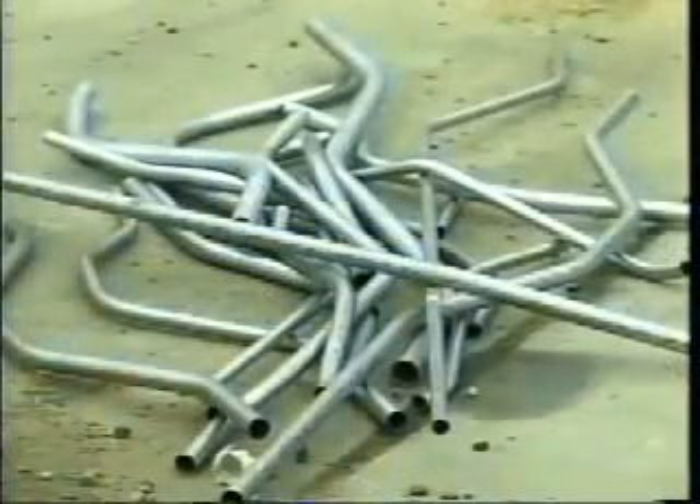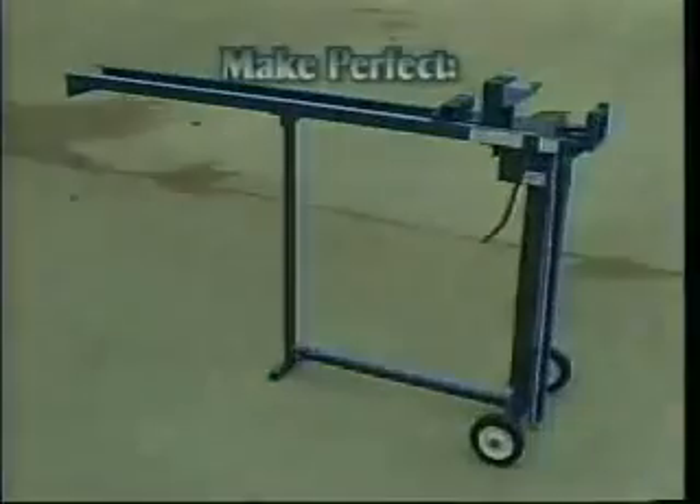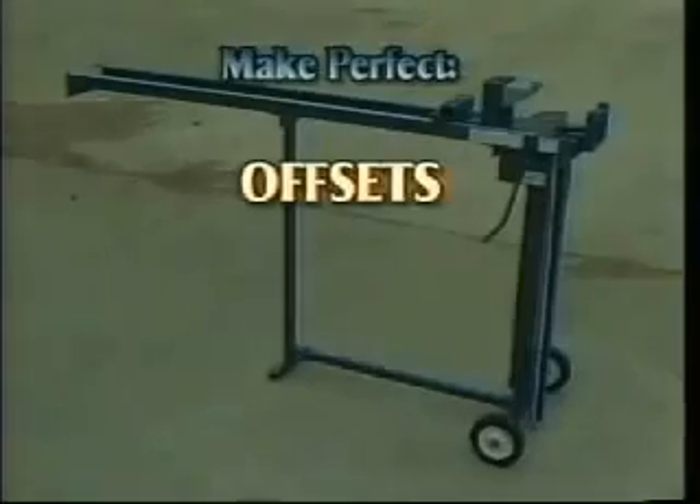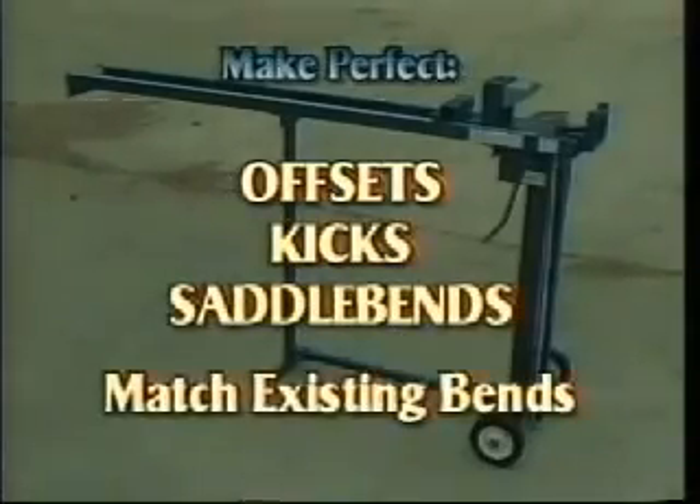The Evans Offset Bender is that machine. Don't let your material get thrown away. Turn around your wasted time and materials with the Evans Offset Bender. Make perfect offsets, kicks, saddle bends, and match existing offsets.